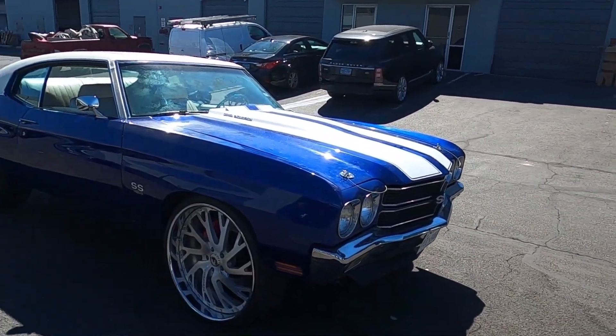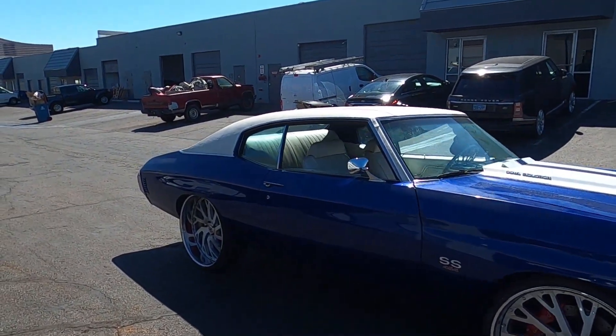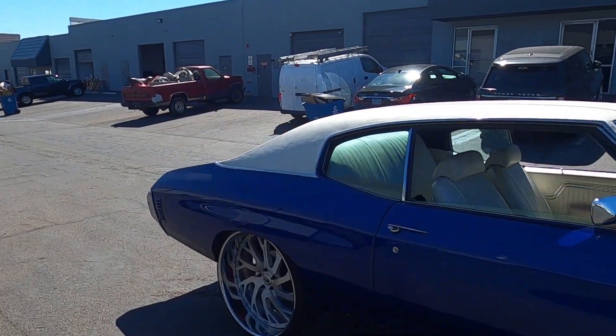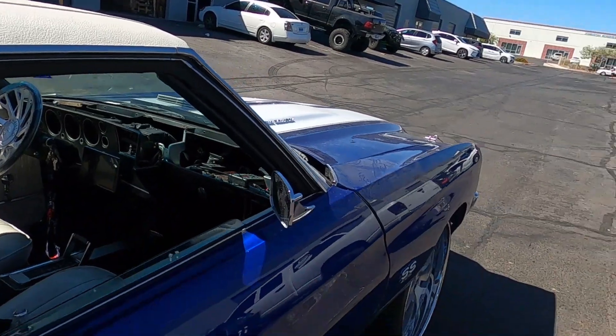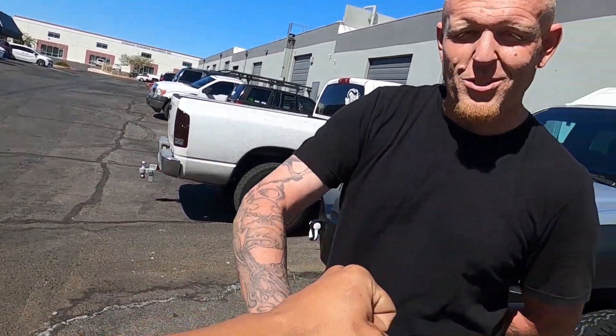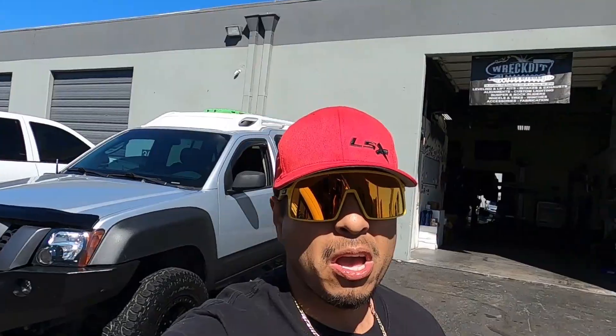Mike tells everyone they can find him at Fab and Off-Road, Las Vegas, Nevada, 3140 Polaris Avenue. We still have a few hiccups to work on but we're going to test drive this thing and put some miles on it. Big thanks to Mike and Fab and Off-Road. Don't forget to hit the like button, subscribe, and hit the bell for notifications — stay wrenching.